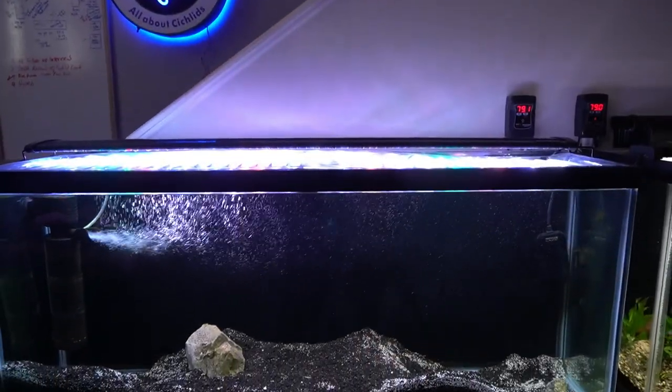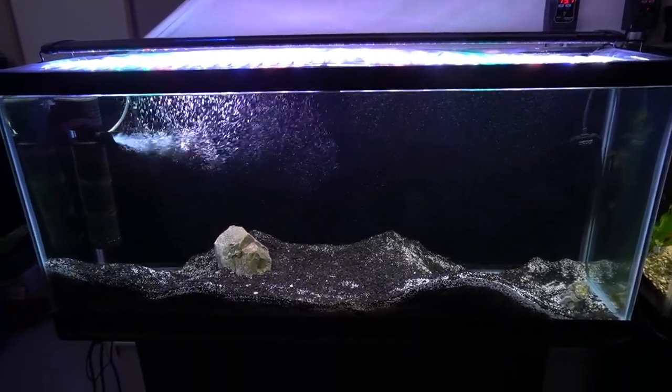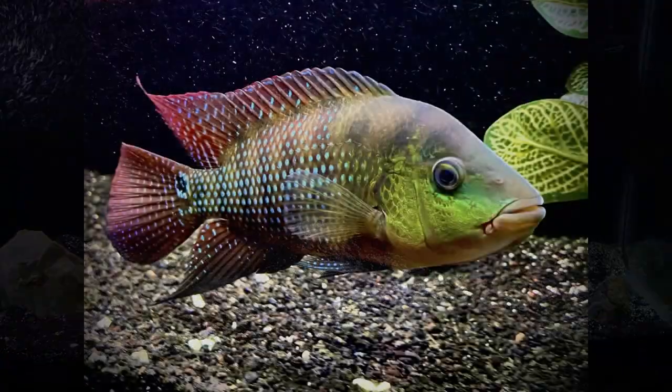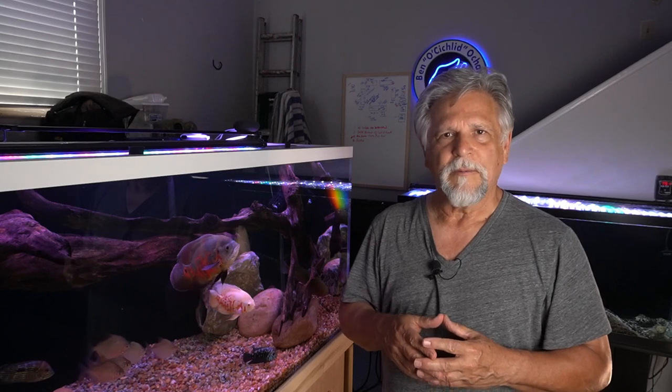For those of you familiar with my channel, you know that in the tank behind me here, this 55-gallon, I had a beautiful red tear that was actually a gift from my friend Whip, a subscriber of the channel, who came over with a couple friends and delivered them to me. He's an awesome fish, love that fish, and I was even thinking about breeding him. I wanted to see how he would do in the 210-gallon. Some of you were very adamant about — don't do it, it'll be a disaster.